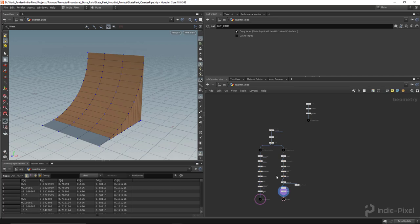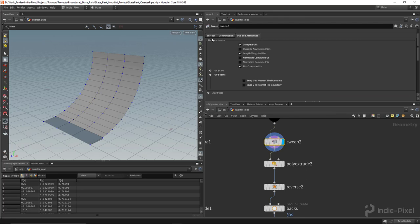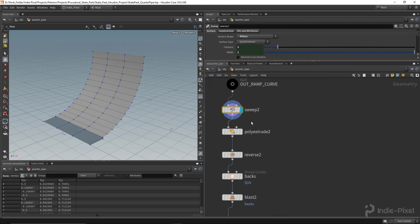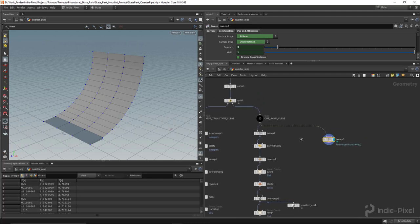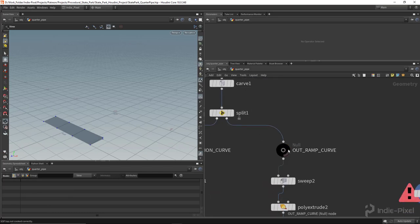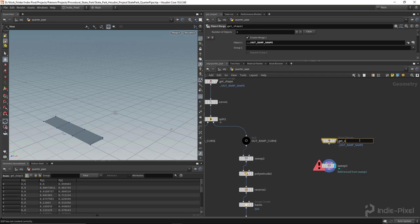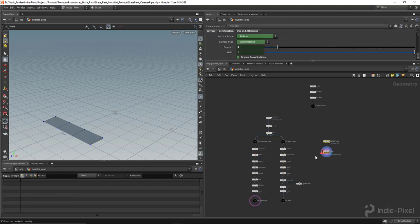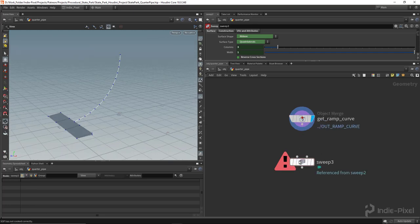To build this I can use a really cool technique that lets me leverage all the work I've already done. I want to reuse all the settings from this sweep node, so I'm going to right-click it, go to Actions, and create a reference copy. Then I'm going to copy the object merge and get the ramp curve — I'll name it 'get ramp curve' and drag the null node in. This keeps all my systems clean and isolated, so all these nodes will create the coping.